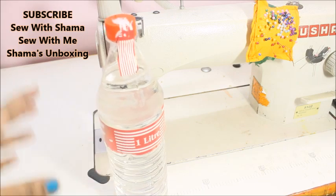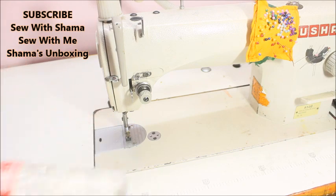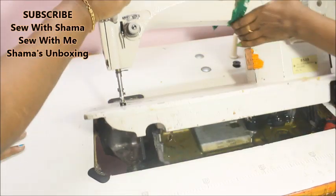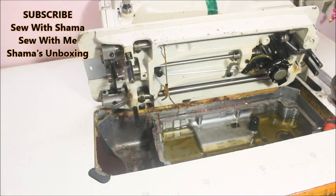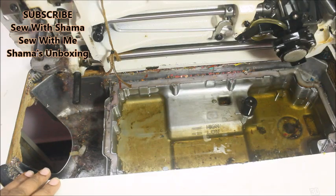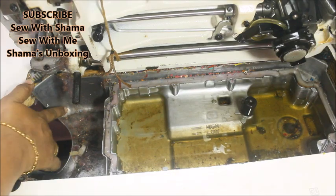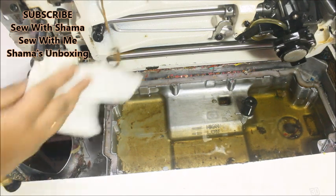We need to change the oil to stop the oil. First, we lift the machine. We have to change the machine to change the oil. There are a lot of dust and dirt — make sure to clean it. Like this, I will fix it here; it is possible to change the oil.